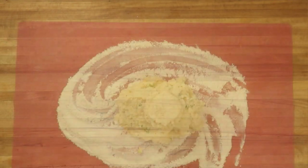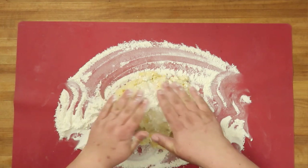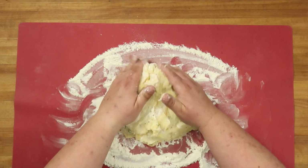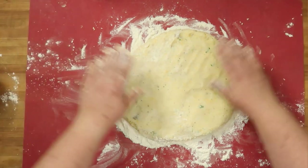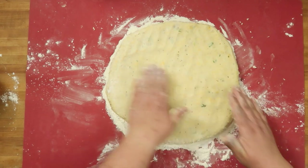That's looking pretty well mixed. Next we're going to pour these out on a floured surface and knead them a little. Working a little bit more flour into this dough. After much working with it, I think I've got it where it's not too sticky and it's going to hold together.